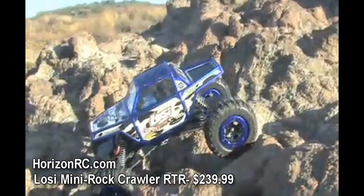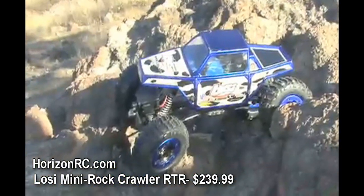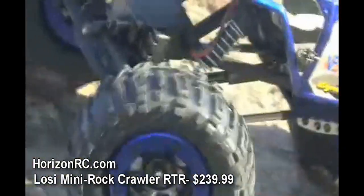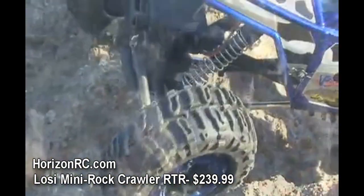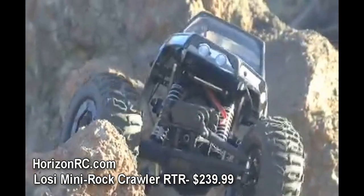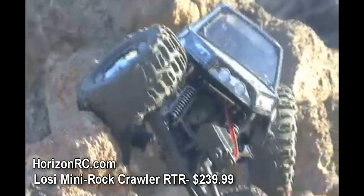The mini rock crawler is completely ready to run, meaning that everything that you need to get up and running is included right in the box. From the main battery pack and battery charger to the transmitter and electronics, everything is already here for you. Beyond what's inside the box, the mini rock crawler is also amazingly customizable, with a wide variety of different aftermarket parts available for this truck.